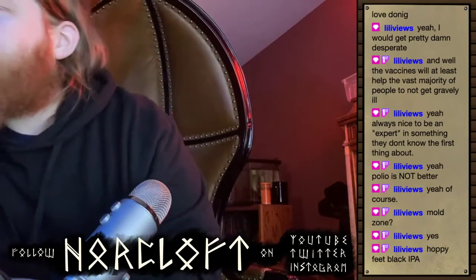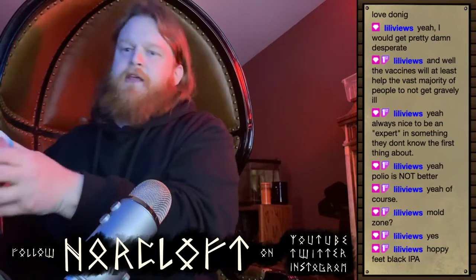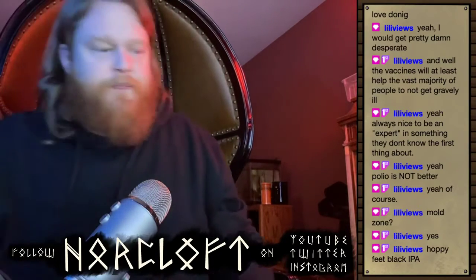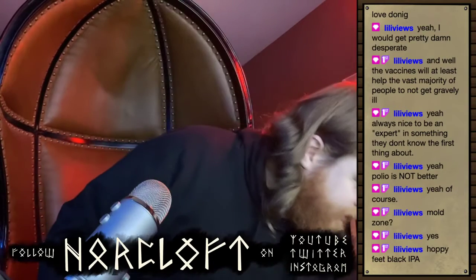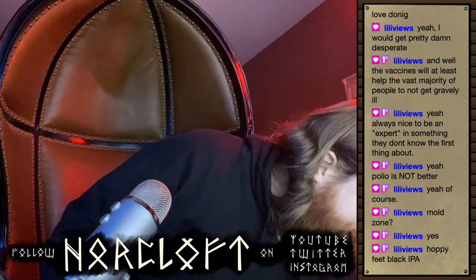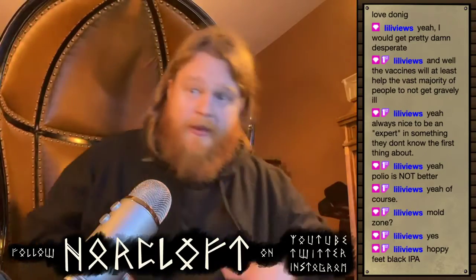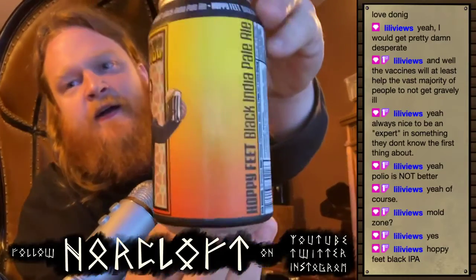Hoppy Feet Black IPA it is. I think I'm gonna close out Clown Shoes with their Galactica — that's my plan — but we'll go with the Hoppy Feet here. I'm gonna bring the lights up as well because it's just a little bit much.